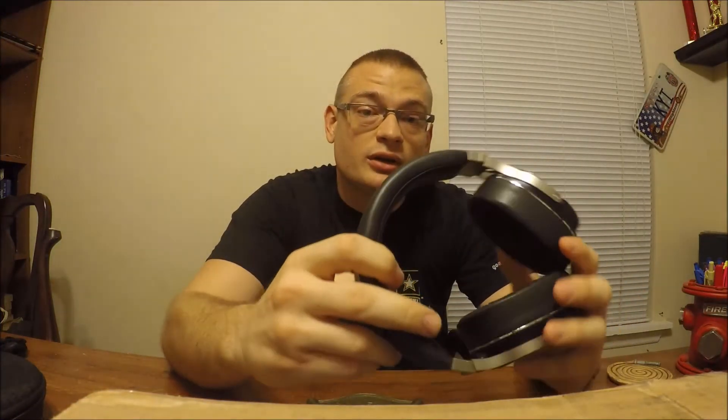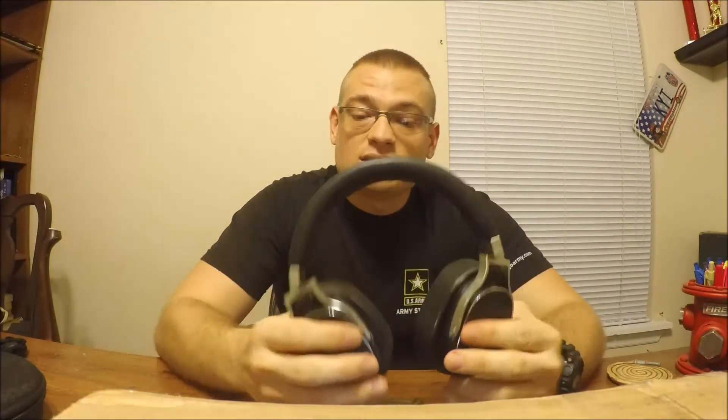What's going on YouTube, Army Fire Dog back, and this is the end of my weeks with the Oppo Planar Magnetic 3. These are the newest planar magnetic headphones from the audio company Oppo. I've really enjoyed my week with these guys, so let me give my impressions on them.